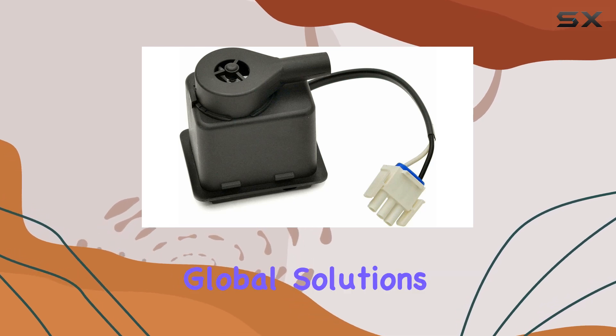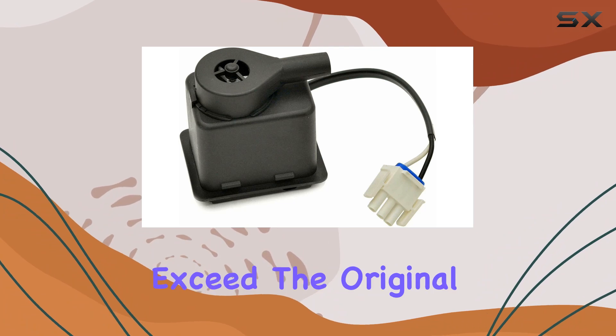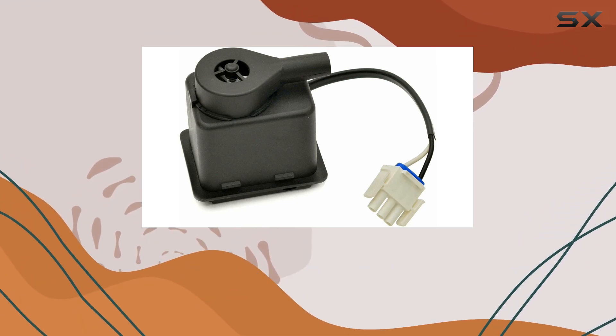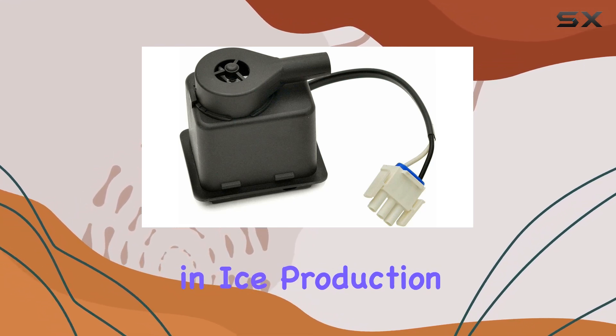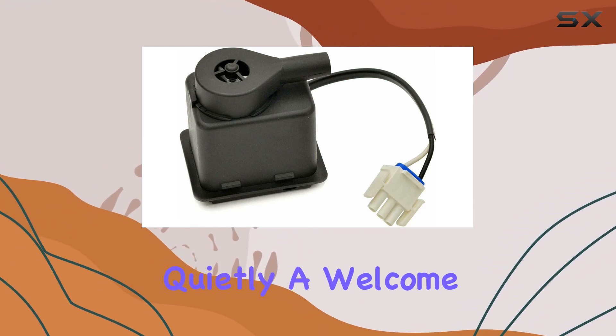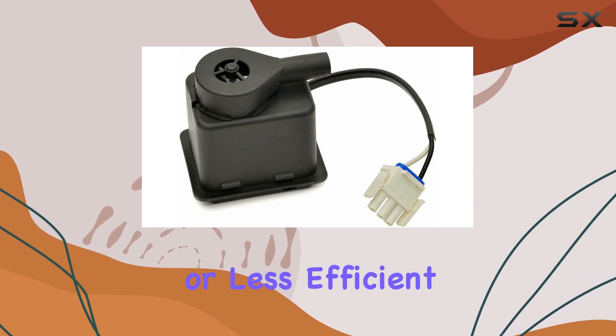Performance is where the Global Solutions Pump truly shines. It's designed to match or exceed the original equipment manufacturer's specifications, ensuring a perfect fit and optimal performance. From the moment it's installed, the difference in ice production quality and efficiency is noticeable. The pump operates quietly, a welcome change for those used to the constant hum of older or less efficient pumps.